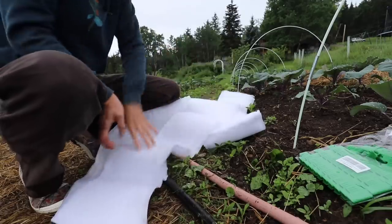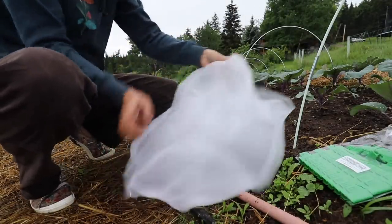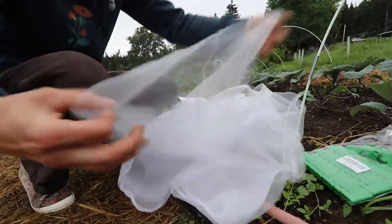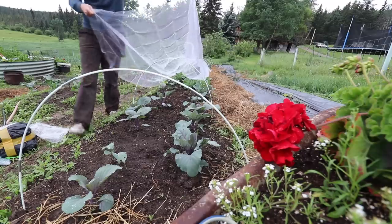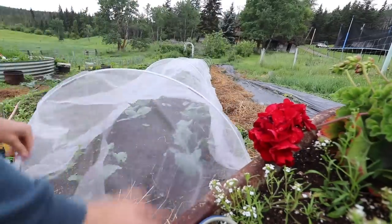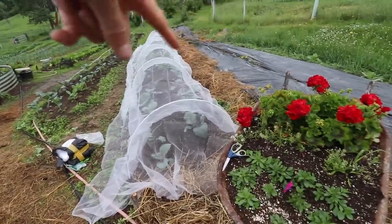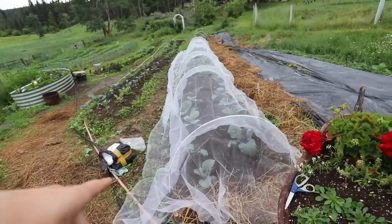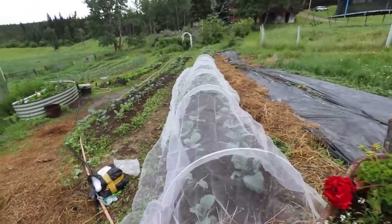So it's just a fine mesh netting — you can see how thin that is. This is actually a really good size; there's lots of extra length on both sides. I've decided I'm not going to cut it just in case in the future I want to use this on a larger hoop system.